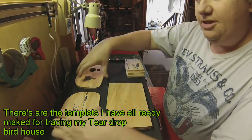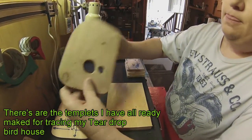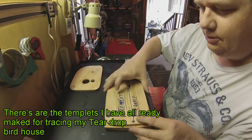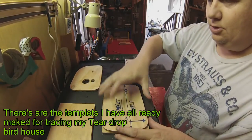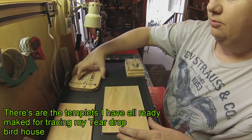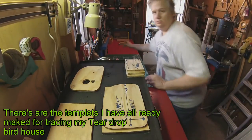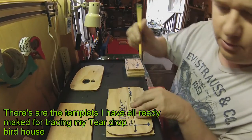So these are the templates I have made from my birdhouse — teardrop birdhouses. Templates I've made before. And all I do is trace them out on the wood. They're both exactly the same, so it doesn't matter which one you trace out. I just grab a pencil and basically go around it here.